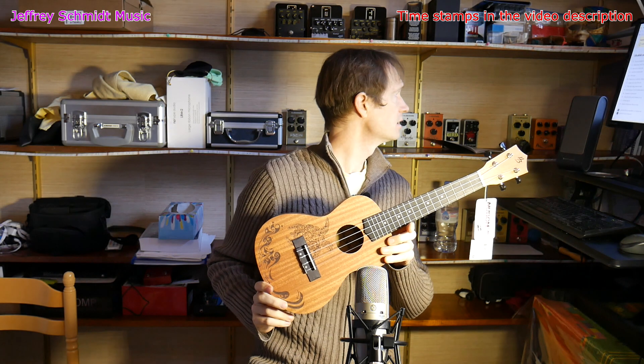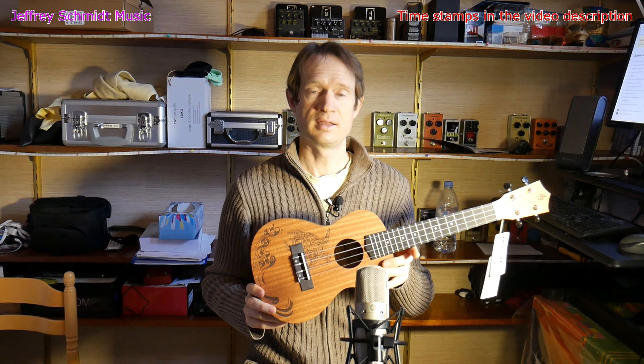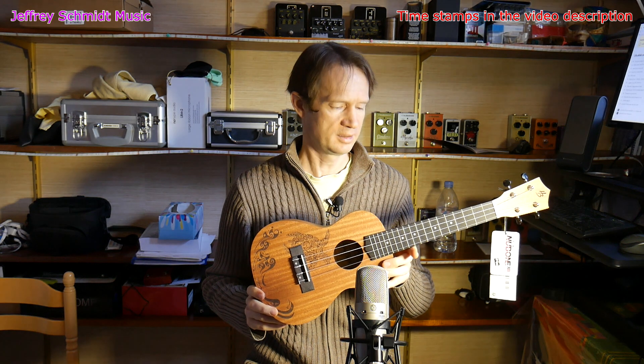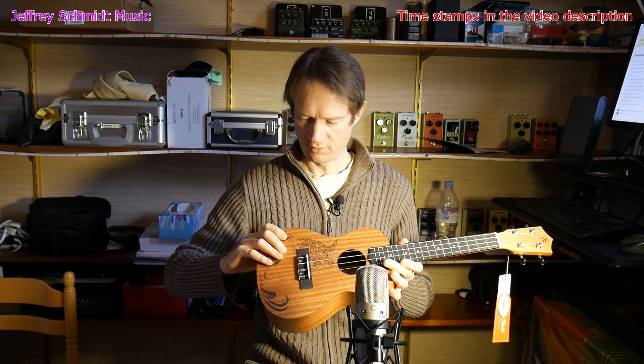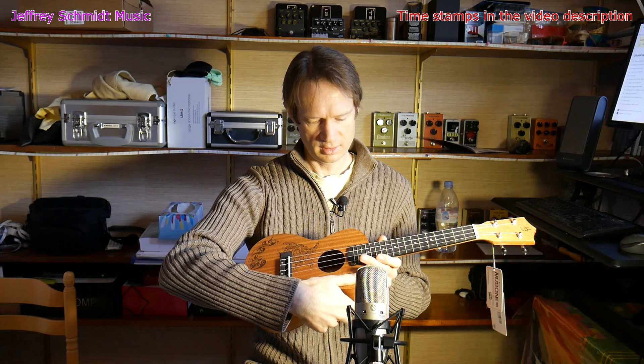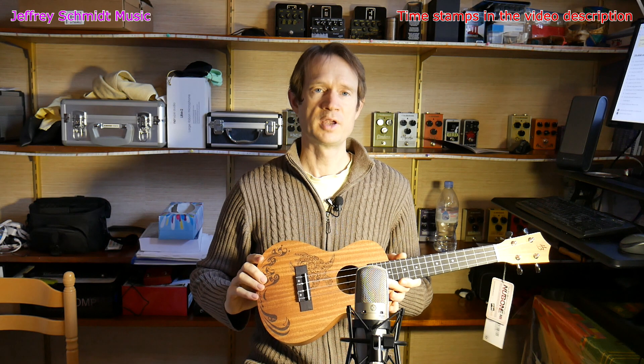Reading off of the website, this is a cashew wood ukulele. It has very little varnish or treatment on the wood — there is some, but just a little bit, which might be an issue.